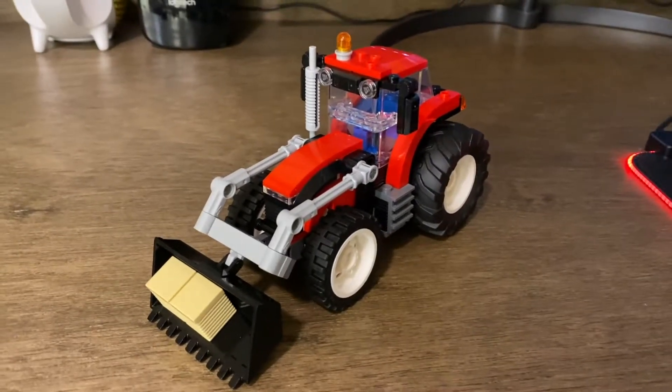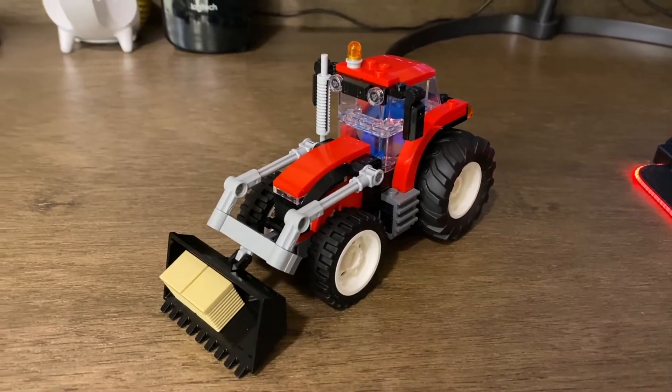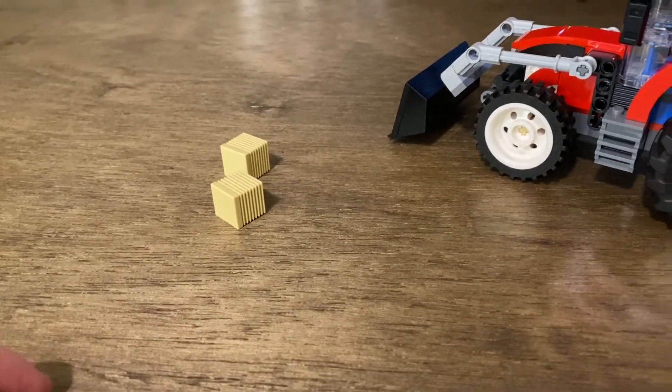Getting to the actual tractor itself — I'm a big fan. For $20 this set is great. I really like how the tractor looks, and I'm a big fan of the hay bales that flung out of the front.